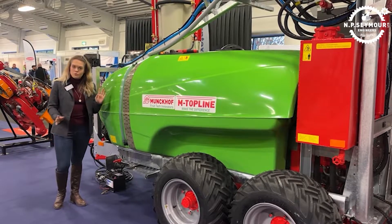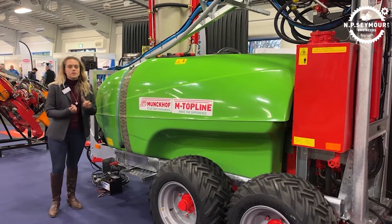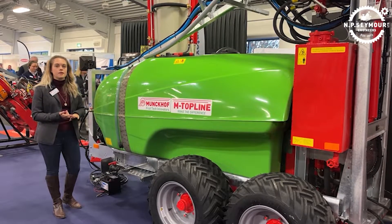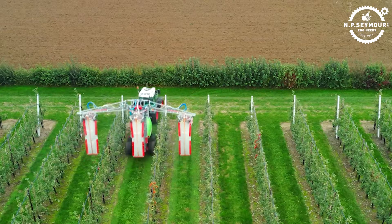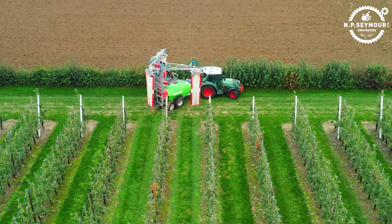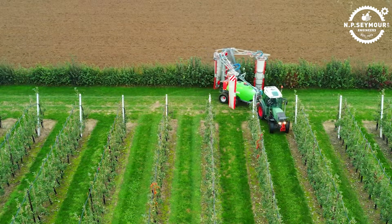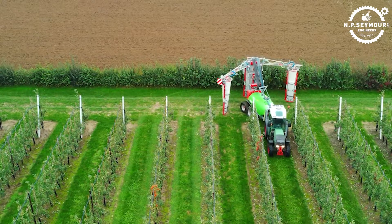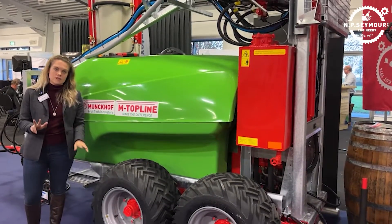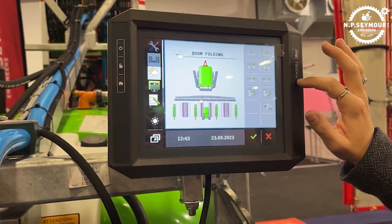To suit growers of all sizes, the Munkhoff Berry Mass 3 comes in three different tank sizes: the 1500-litre, the 2000-litre — which this model is — and then the 3000-litre option. The airbags, which you can see, are all hydraulically adjustable. They can be adjusted to rows between 2.9 metres and 3.5 metres wide and up to 3.5 metres tall. Depending on your setup and your needs, we've also got three different tyre options for you to choose from.